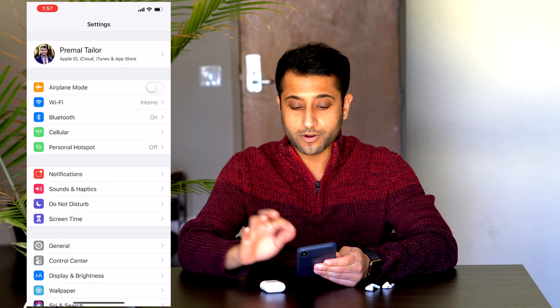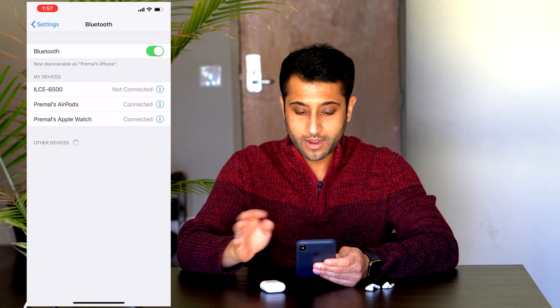The first thing we're going to do is open up the AirPods so that they are connected. I'll put them on the side for now, then we're going to go into the Settings app, and in the Settings app we're going to go to Bluetooth.